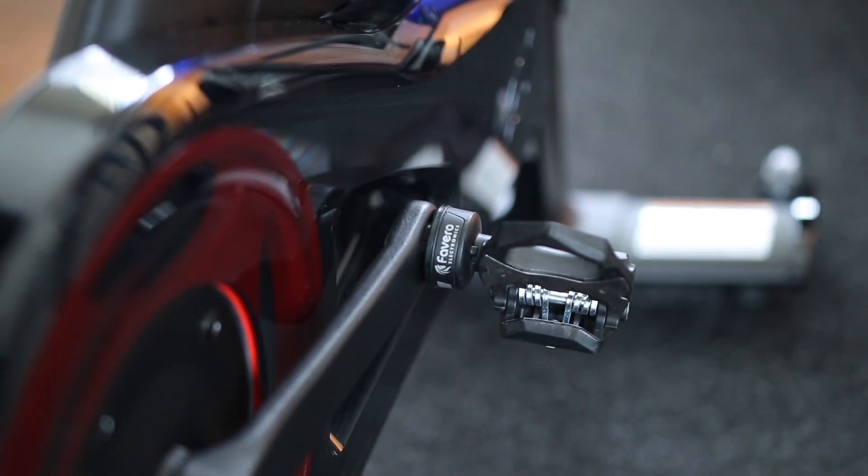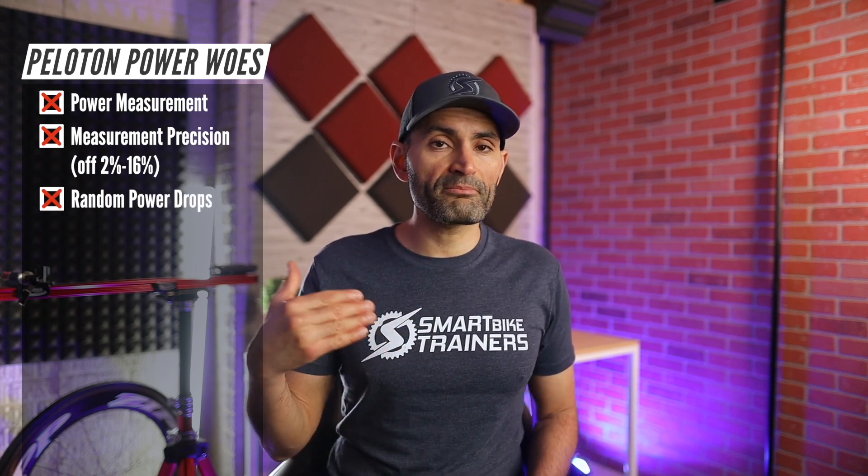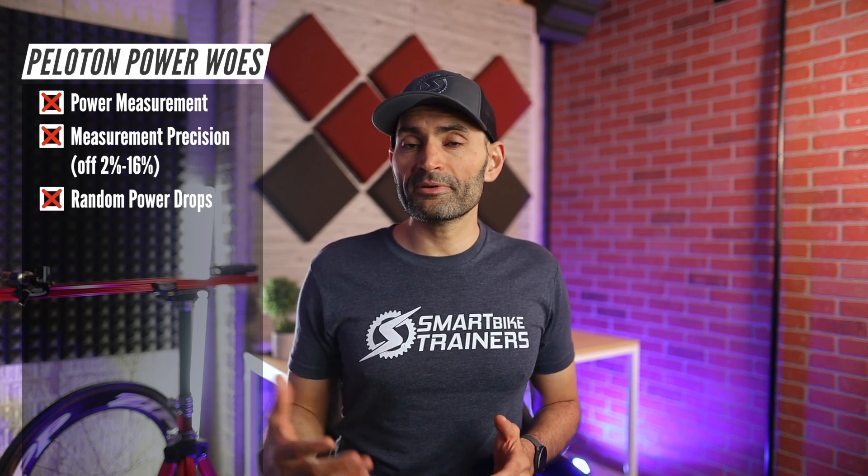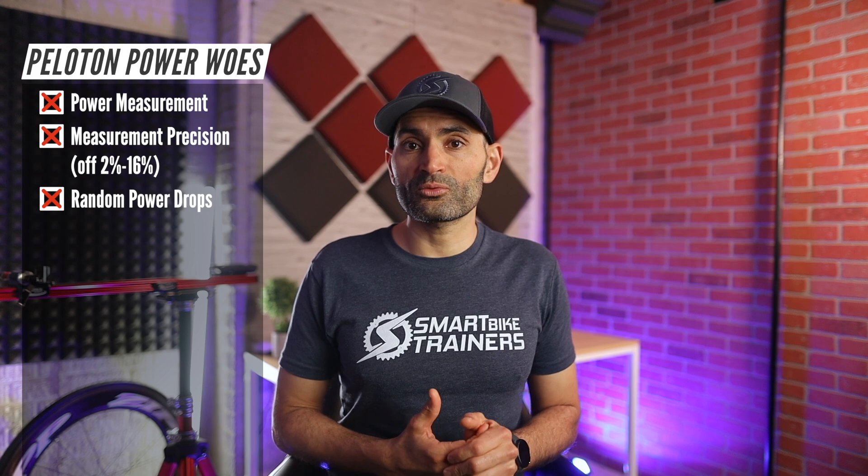I tested the Peloton power measurement by recording the Peloton ride data alongside power data from my own power meter. In my previous video about Peloton Bike Plus power accuracy, I outlined three different issues: the bike was measuring power much lower than my power meter; it was inconsistent in measurement — sometimes off by 2% and sometimes by 16%; and I also noticed power measurement could suddenly drop midway through intervals even though my resistance and cadence did not change. That's why Peloton decided to replace my bike with a new one.